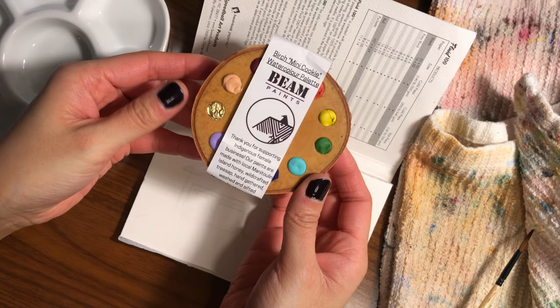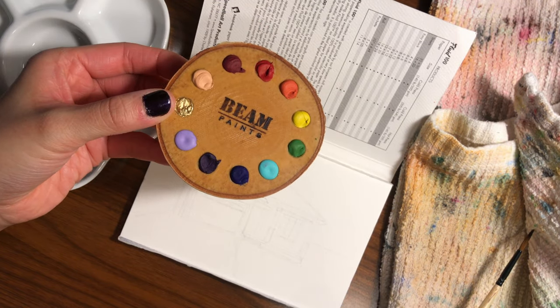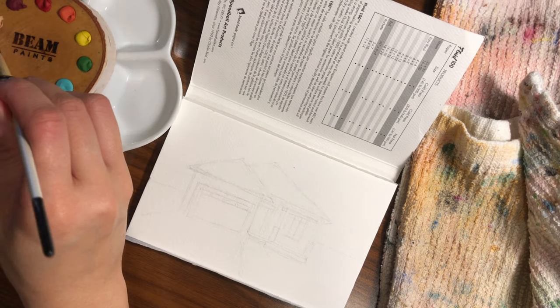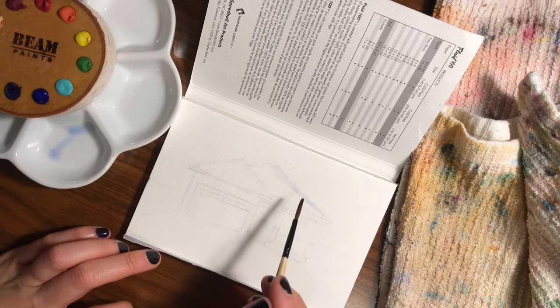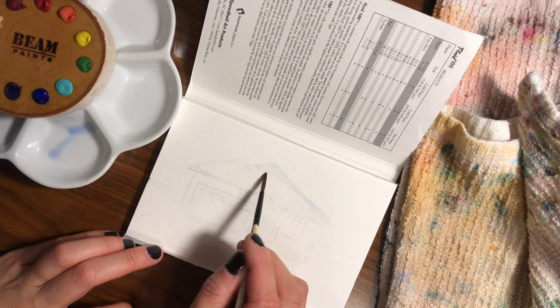Hi friends, welcome back to my channel. I know it has been a while but I am back and I am planning on uploading videos a lot more consistently, so I'm looking forward to spending more time with you in the weeks and months to come. Today's video is about using a new set of watercolor paints for the first time.